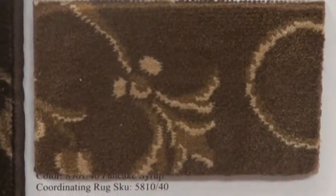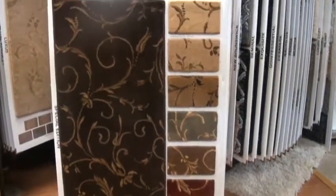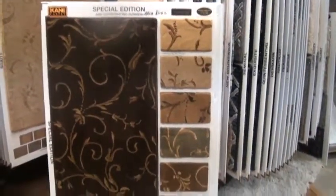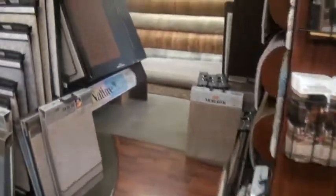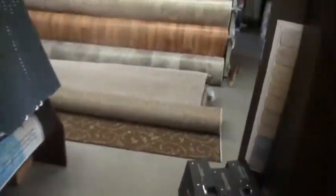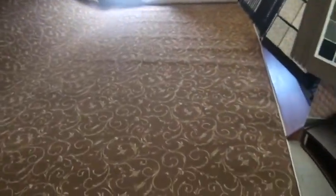We were on the job, measured everything that we needed, ordered the broadloom that we need, and now we are in the process of getting it ready to cut the specific sizes.